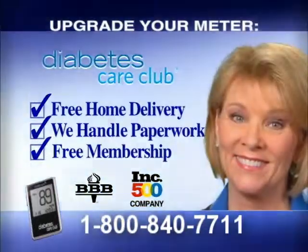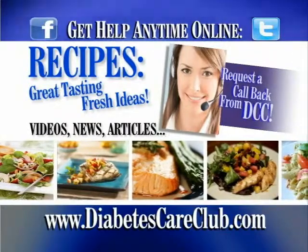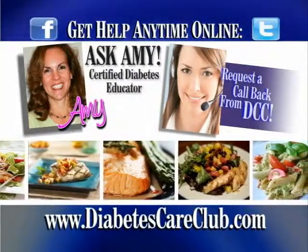Call Diabetes Care Club at 1-800-840-7711 or try us now at DiabetesCareClub.com to enjoy fresh tasting recipes, see brand new videos, or ask Amy about your situation.